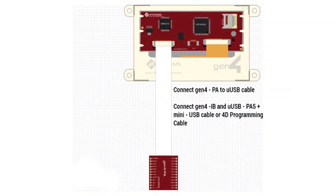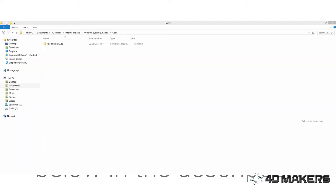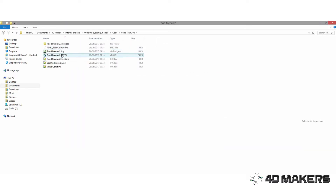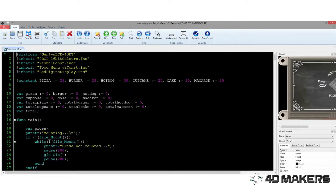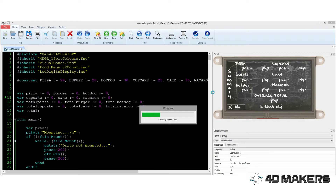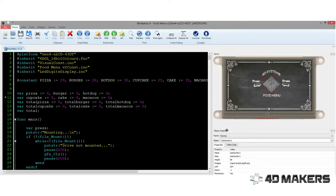Build the circuit according to the provided schematic diagram. You can visit our website for the complete code for this project. Once you have the zip project, extract the project to the destination folder you prefer and launch the Workshop 4 IDE, and click Open and navigate to that folder. Load the project to your Gen4 display and open the file foodmenuv2. Load the code to the display and then load the graphics onto the microSD card.